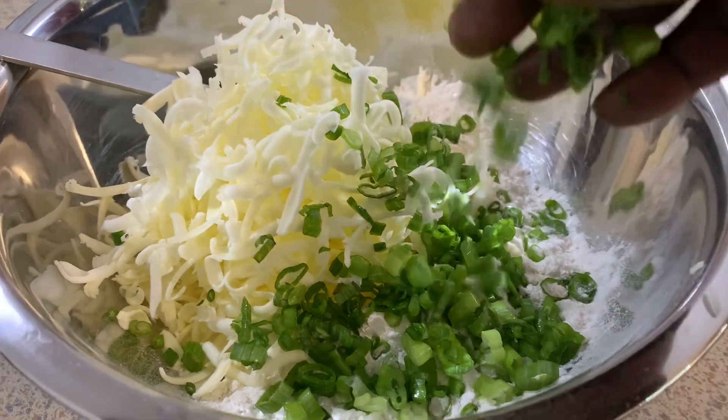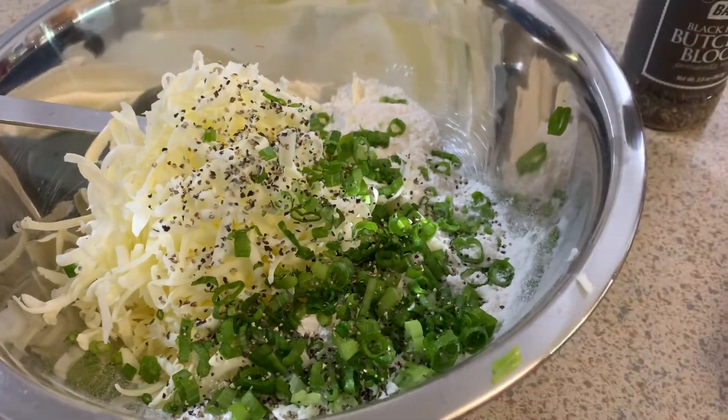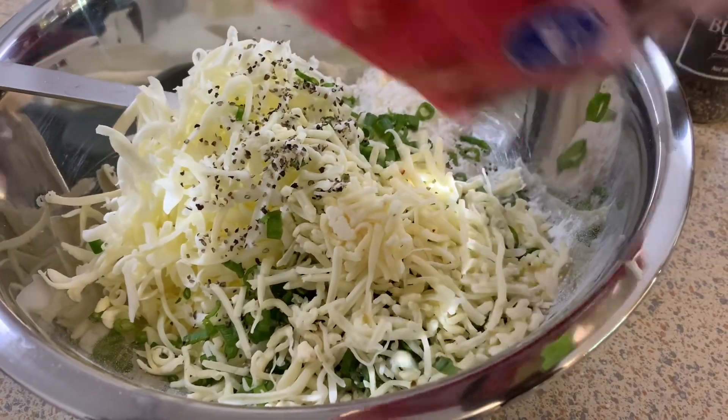Add the scallions down in here. I love black pepper biscuits, that's just my thing. Then you want to add the cheese and we're going to mix this up.